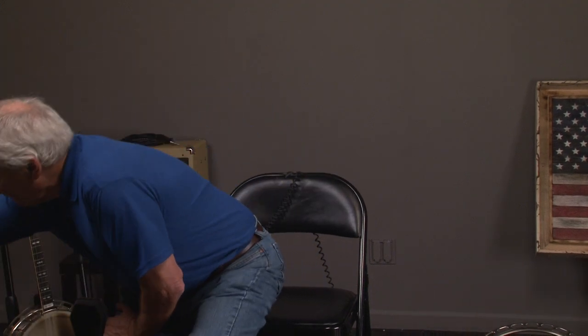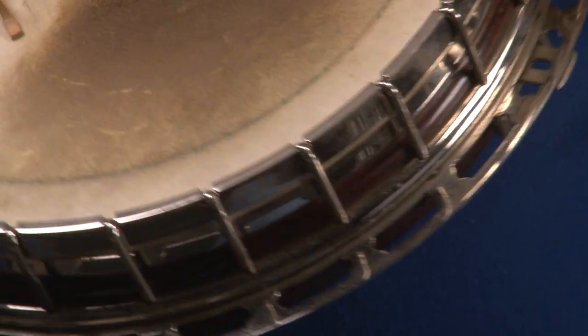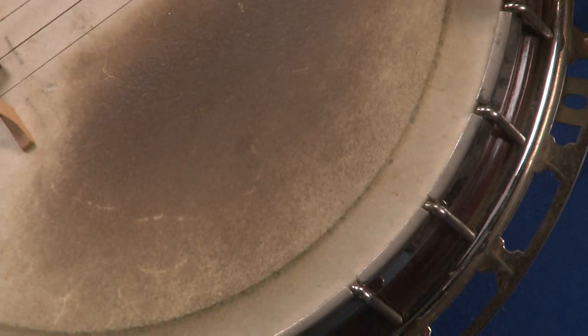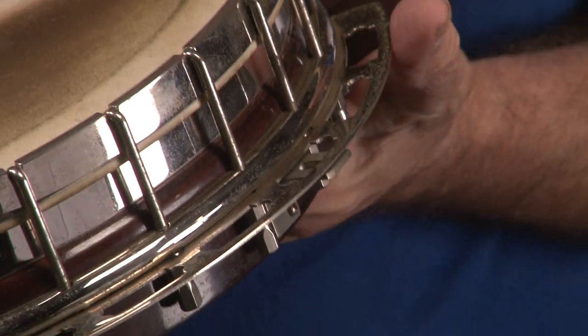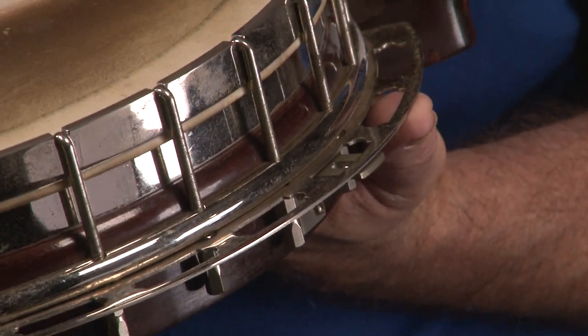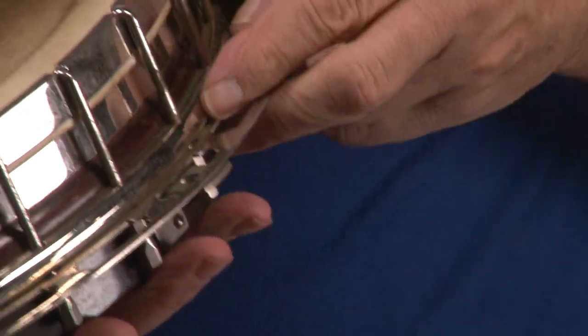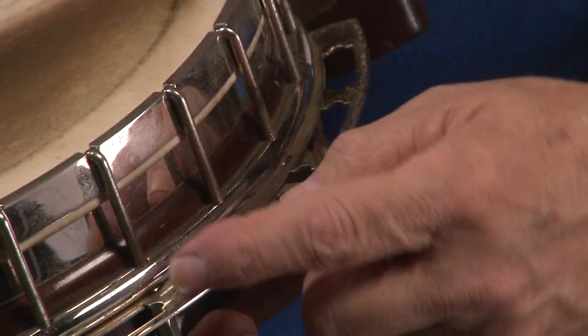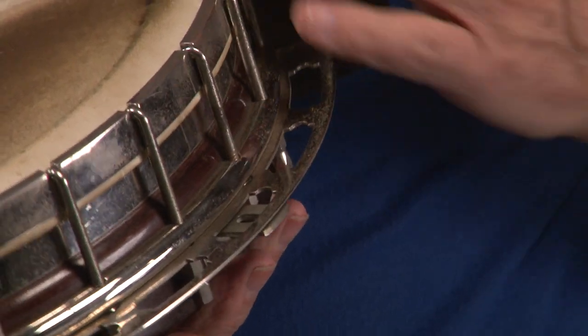Now we have a two-piece flange banjo, and I didn't take this apart, so we're going to have to describe it. Remember from our other video, this is actually a raised head. If you look carefully, you can see this is two pieces of metal — we have a tube right here and a flat plate. This is called a two-piece flange, or tube and plate, and these are made out of brass.